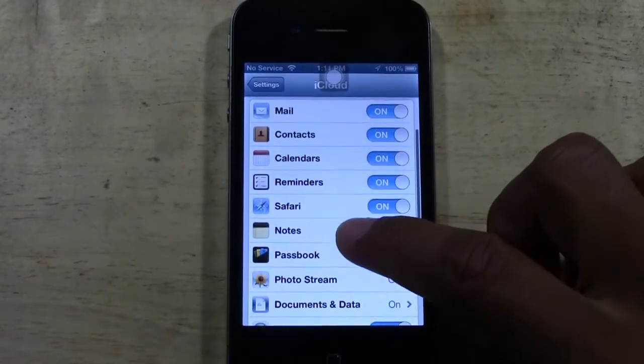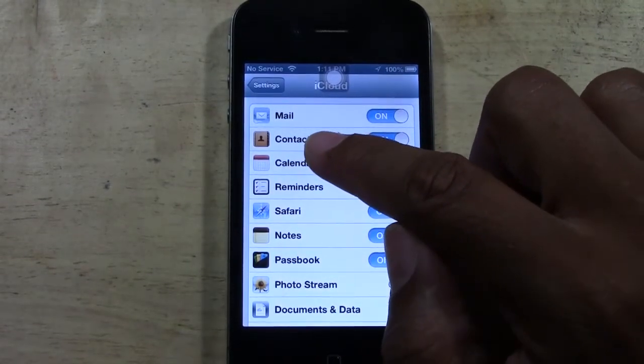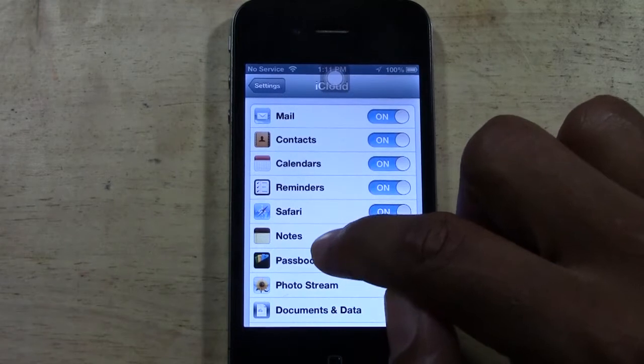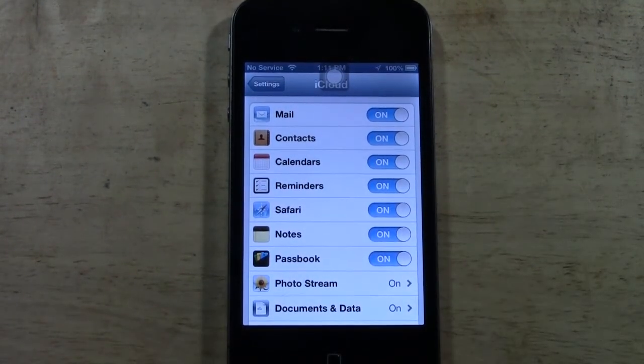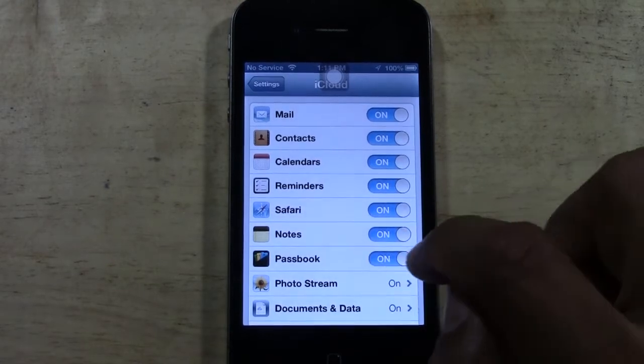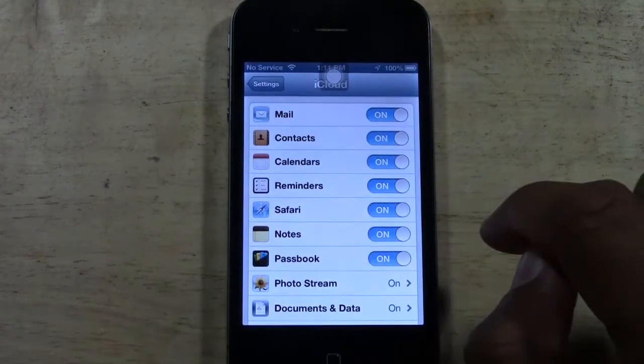This is everything that's going to be backed up. The main things are your contacts, notes, and photos — those are the three things you definitely want to make sure are backed up, so make sure they're on. If they're not, just slide to the right and that turns it on.